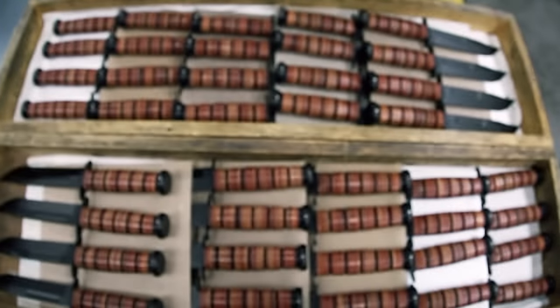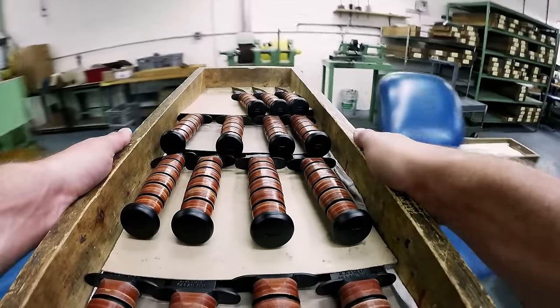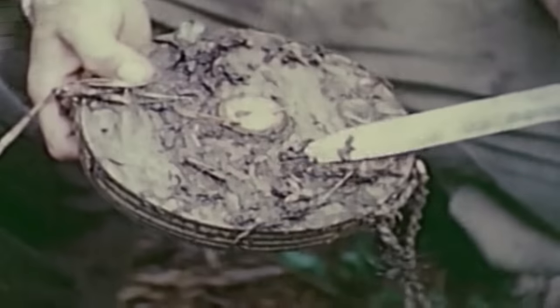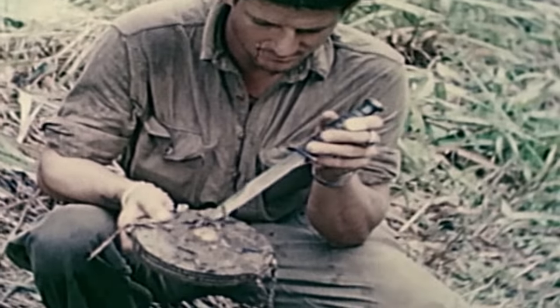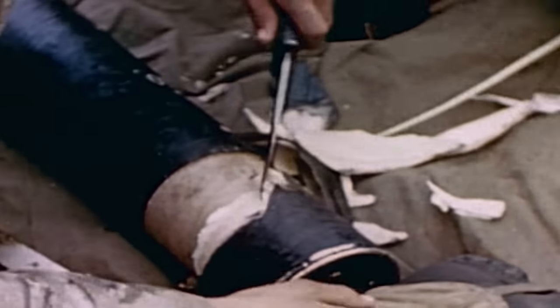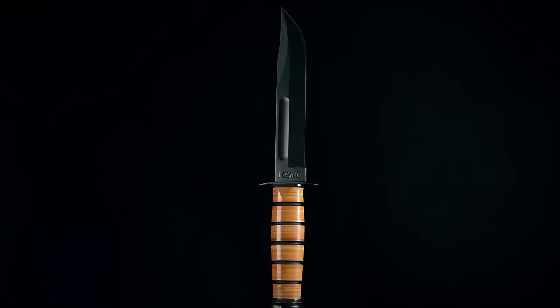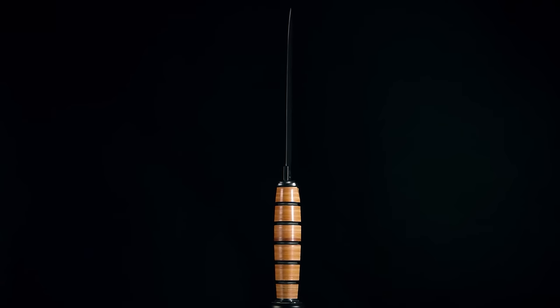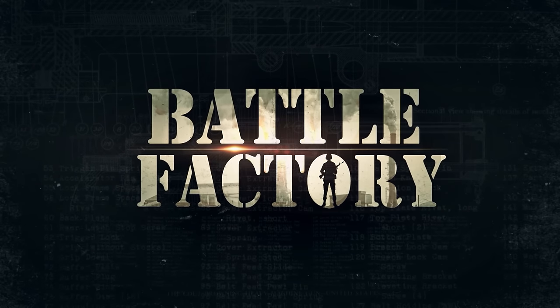Once the knife has passed inspection, it's boxed up and shipped out for active duty. The Ka-Bar knife has served alongside generations of fighting men and women. Whether it was close-quarter combat or opening a can of rations, the Ka-Bar was built to give a soldier the edge. Coming up on Battle Factory: